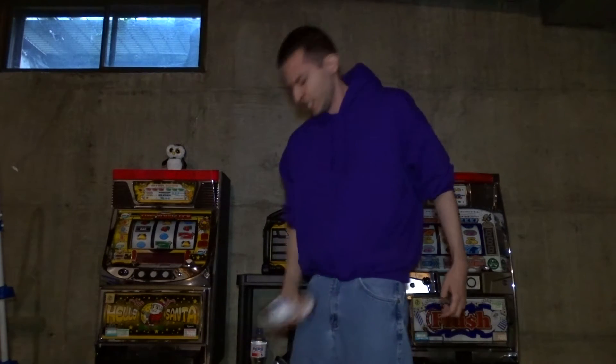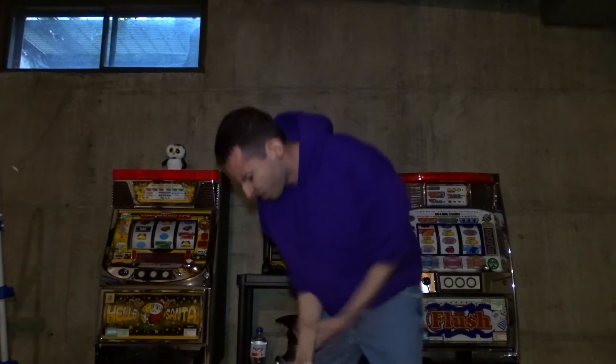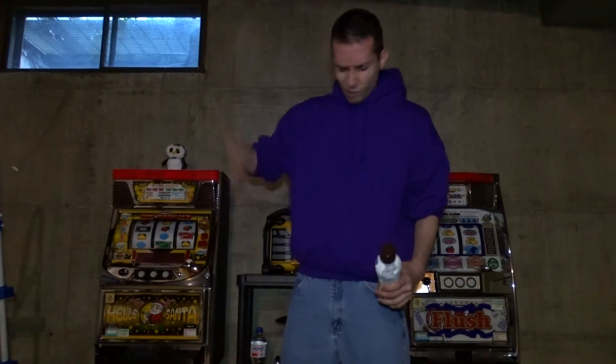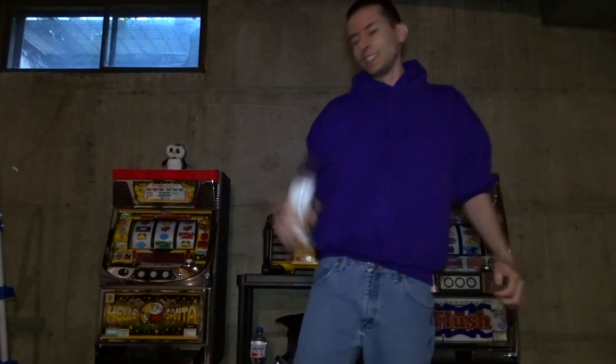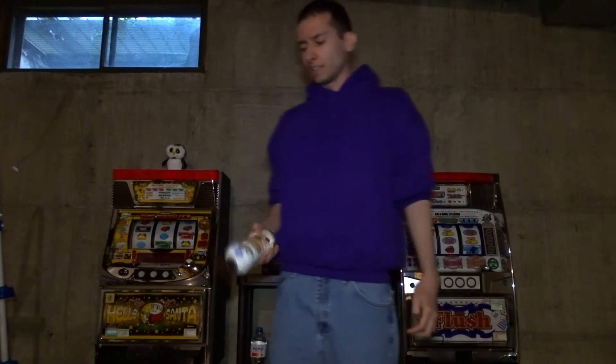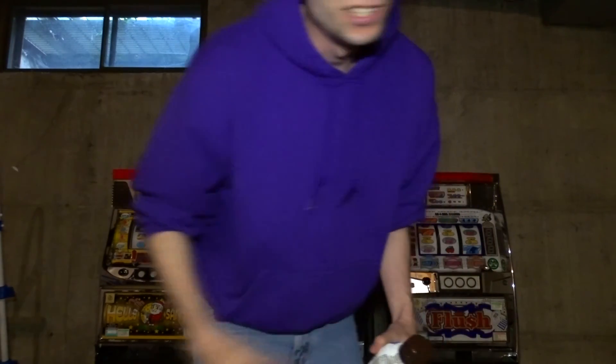Shake it good! Sorry guys, I kind of sprained my wrist in there. But yeah, that's how you basically shake a beverage the proper way. Enjoy, guys!